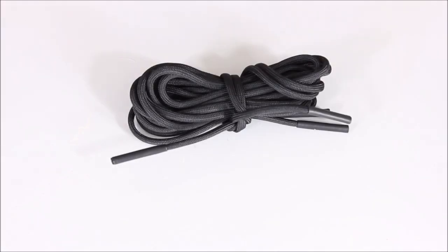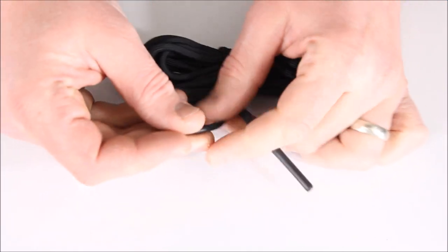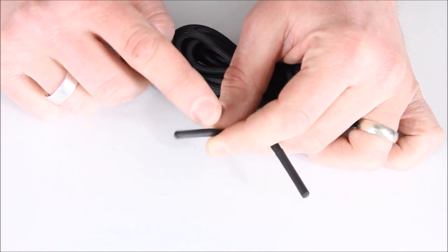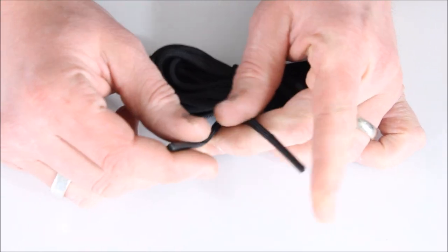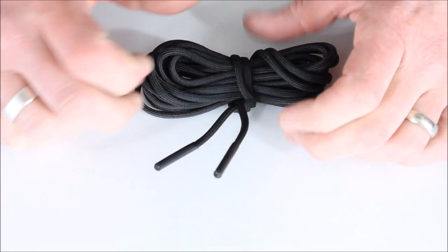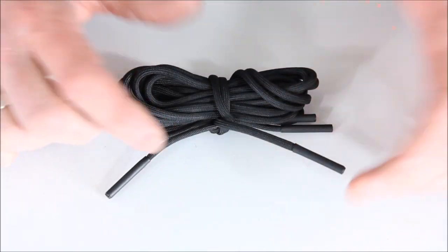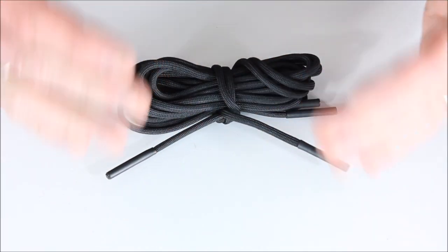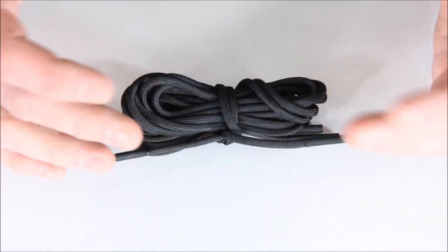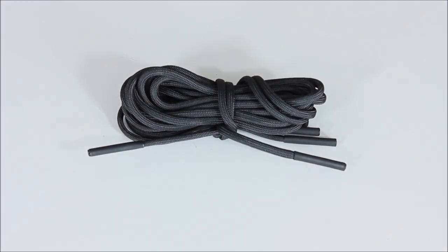Last up are the Flint Laces from Rattler Strap — boot laces made of paracord with a fire steel built into the tips. You can see a shimmer or sheen on the ends when light hits them. They're rated up to 100 strikes per lace tip, though probably more than that in practice. If you're going to wear boots with laces anyway, why not replace them with something like this — extra-strong laces with a built-in fire starter.